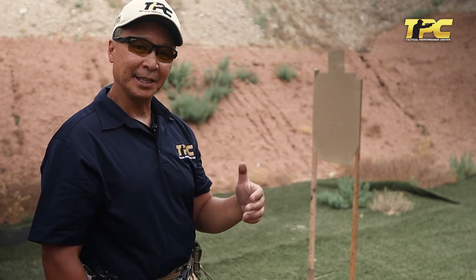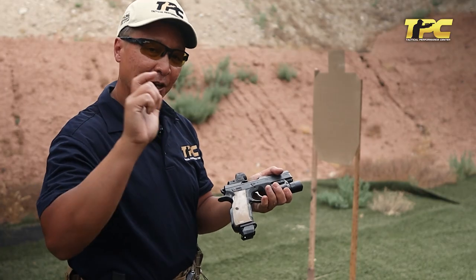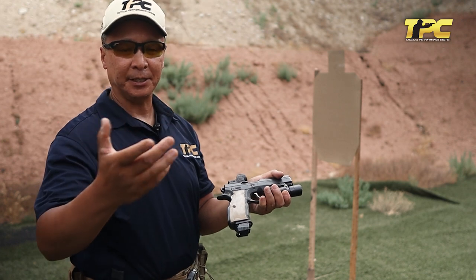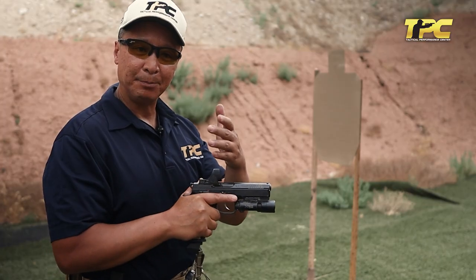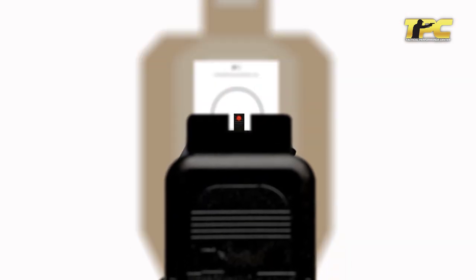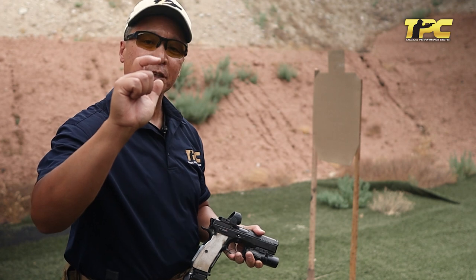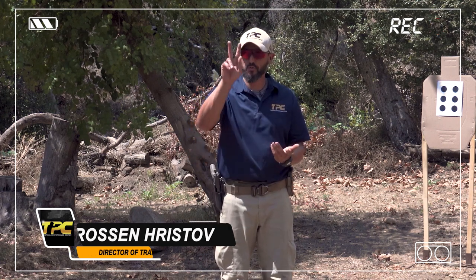So what we're going to do is utilize the Mantis in dry fire right now by placing my trigger finger on different parts in terms of actual contact to the face of the trigger. At TPC, we emphasize that the number one purpose in trigger control is to keep the gun within that acceptable target area as the gun fires. How do we achieve that? The first principle we focus on is only moving the trigger finger, and we follow that up with the direction of the press which is straight to the rear. There are two core principles behind the trigger control — only one purpose but two core principles.